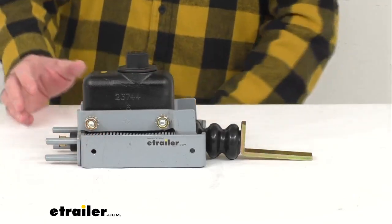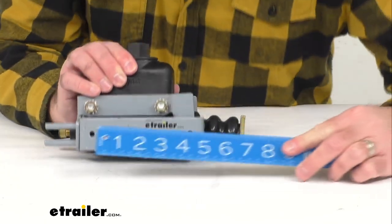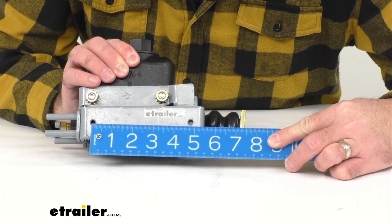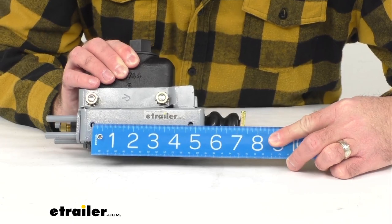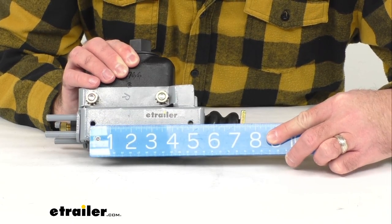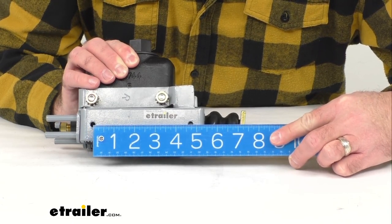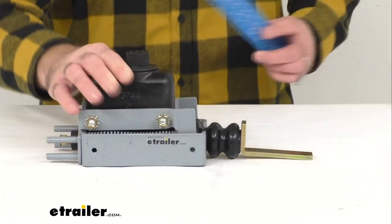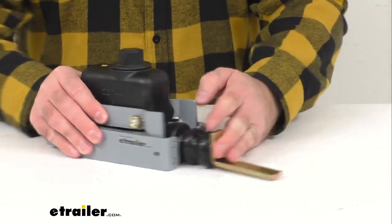The mounting holes, center to center, are sitting right at four and three-quarters inches center to center. Let me line that up there for you a little bit better — four and three-quarters inches on those mounting holes, center to center.